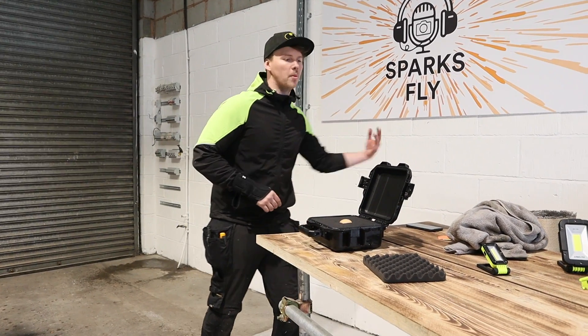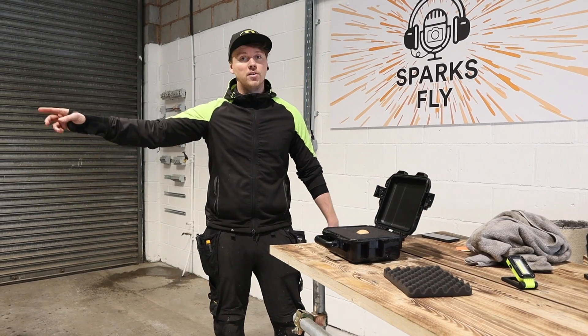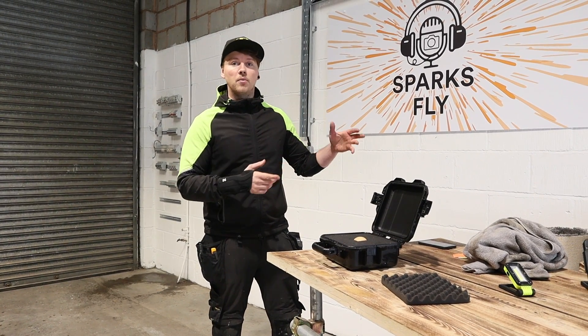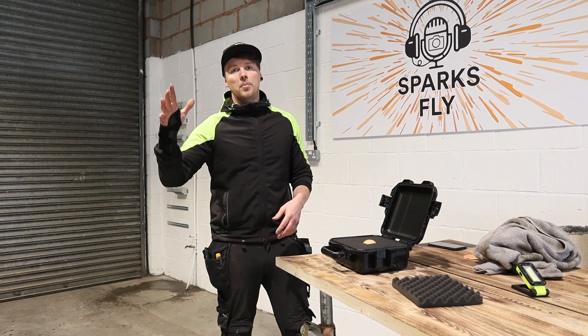Let me get some blood back in my left arm and then we'll do the drop test. For the drop test we're going to head over to Reece's unit which has still got the scissor lift, so we can measure exactly how high. We're going to go right to the top and drop it from there.